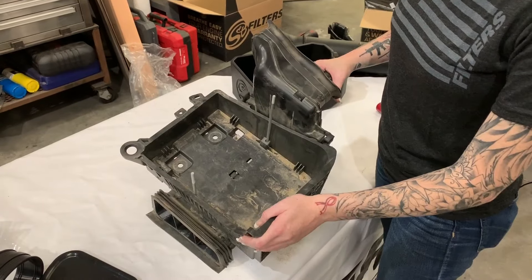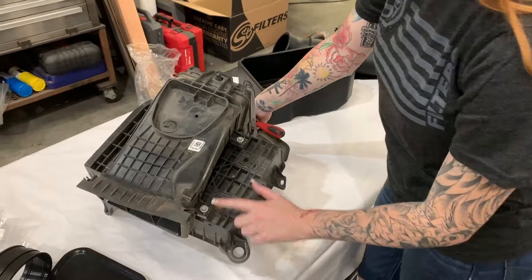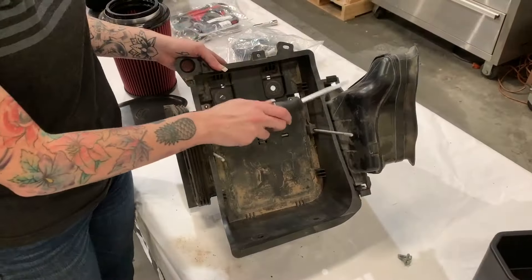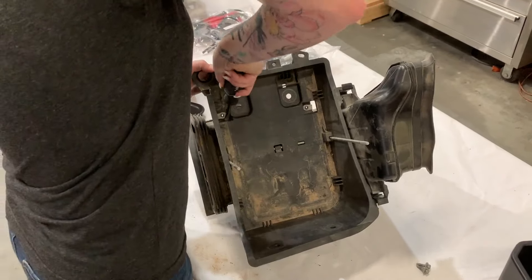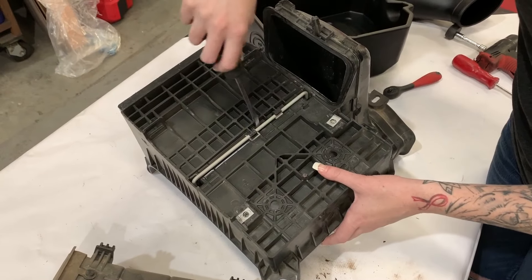Go grab the stock battery tray because now we need to remove the stock U-bolt, and in order to do that we're going to remove these two screws. In order to disconnect the inlet from the battery tray, you're just going to push down on these two tabs and it should just pop right off. Once that's disconnected, you can just pop out the U-bolt.